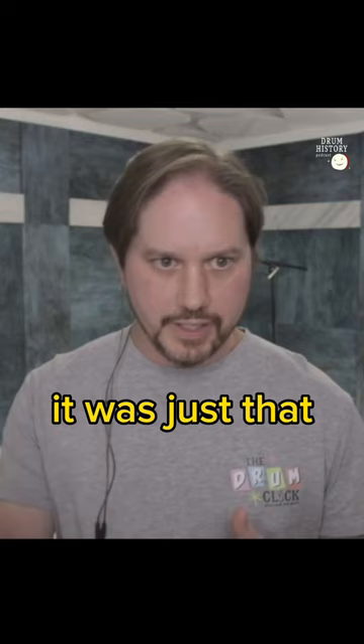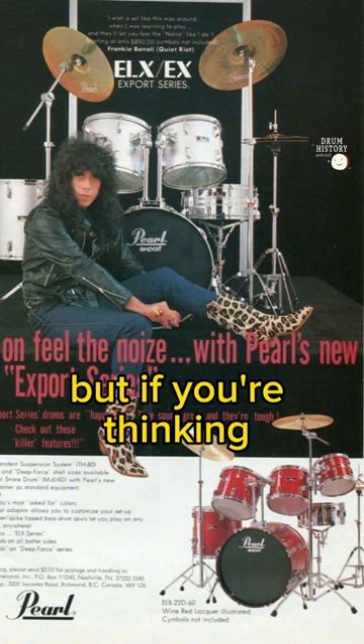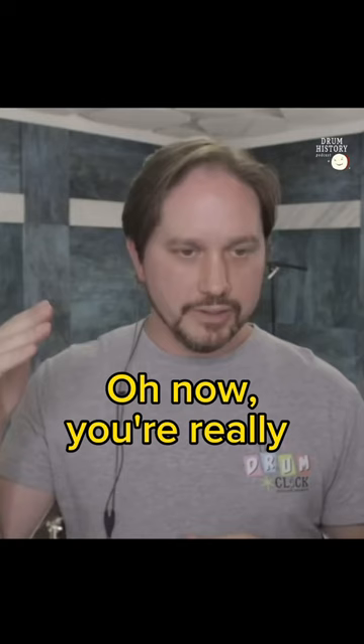Pearl had it down. You get the Export — it's a nice kit, it'll last you as long as you want. But if you're thinking about stepping up, you've got the Masters or the Session: better finishes, better size options. And then you're ready for the primo stuff. So they kind of hook your brand loyalty. Some of the stuff that got done to these legacy brands — it didn't have that.